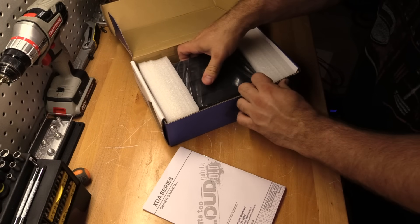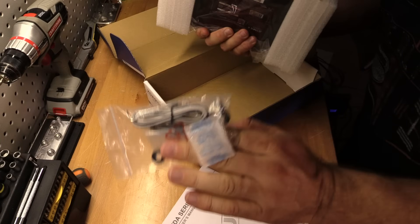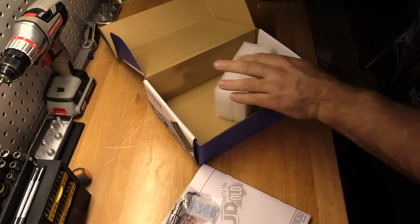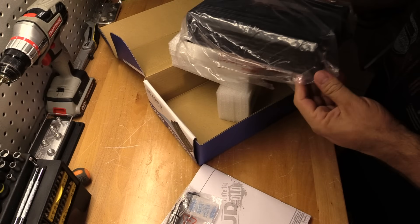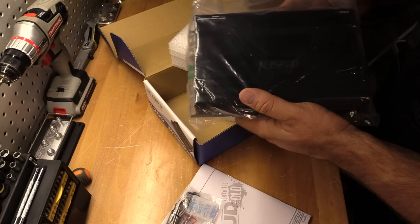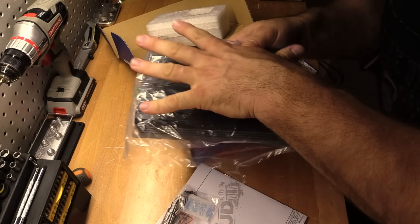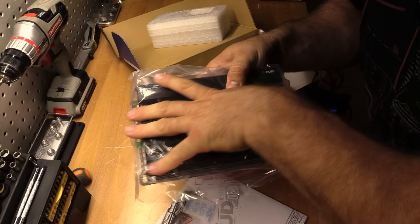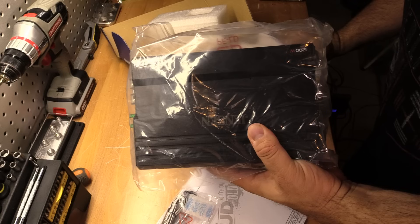What else comes in the box? We get some hardware, Allen keys, some screws, and one instant amplifier. Pretty compact, just like the 82. Look, there's my hand — I could palm this whole thing. 600 watts in the palm of your hand. Pretty sweet, as long as it does its numbers.